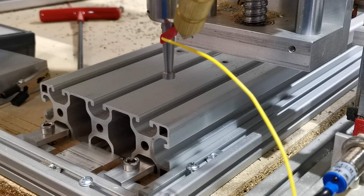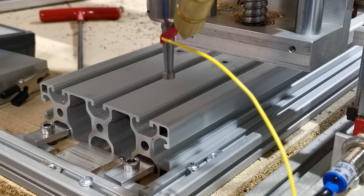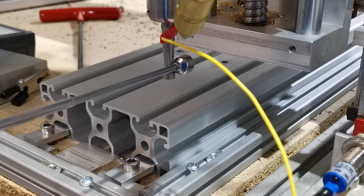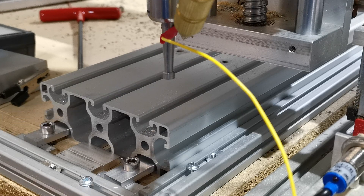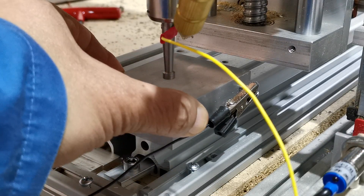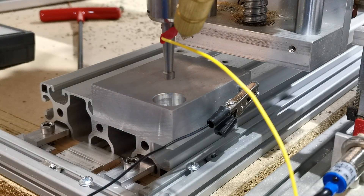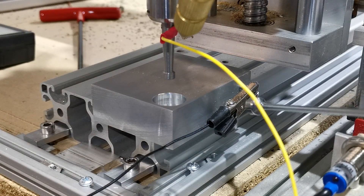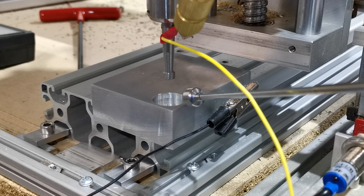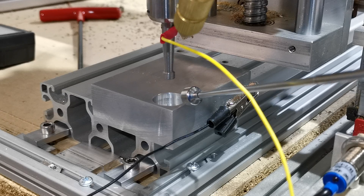That's fairly straightforward. In the machine right now we've got a very simple probe, which we will go over how you can make and use yourself in a future video. We've got the earth connected to the input, and here we're putting on the actual finder. You can see we've got an earth connection.